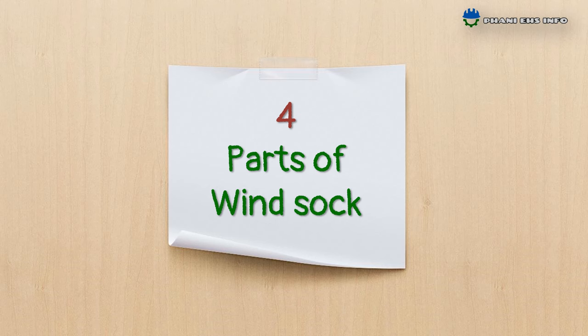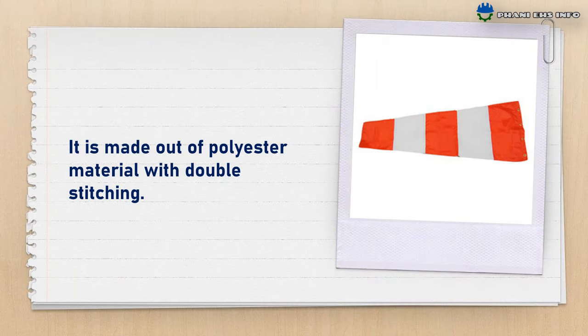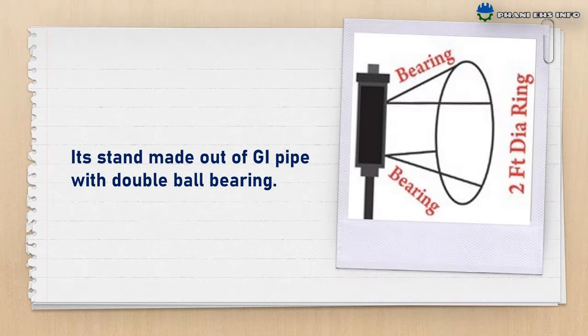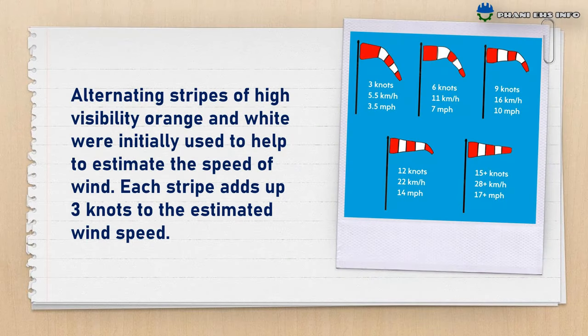Parts of windsocks. Its color is red and white fluorescent. It is made of polyester material with double stitching. Its stand is made of GI pipe with double ball bearing. It is water and weather proof. Alternating strips of high visibility orange and white were initially used to help estimate the speed of the wind. Each strip adds up 3 knots to estimate the wind speed.